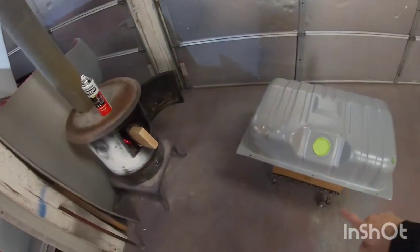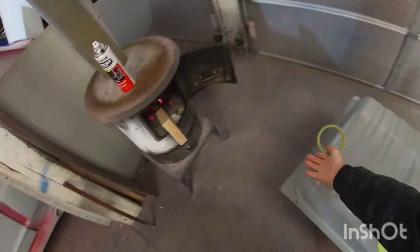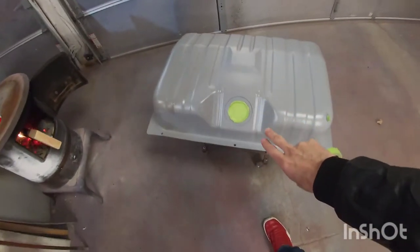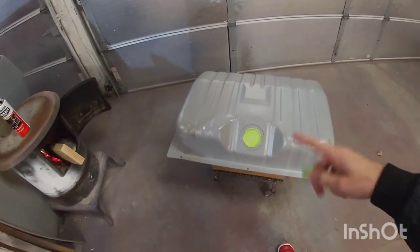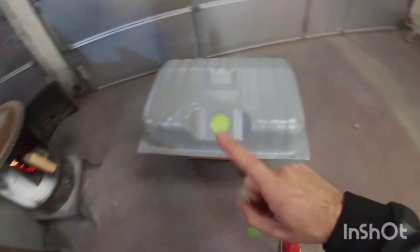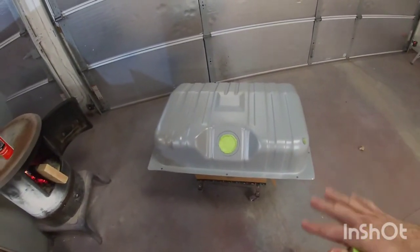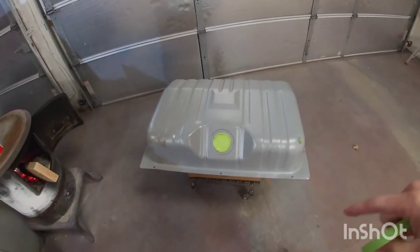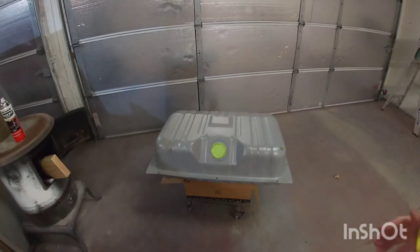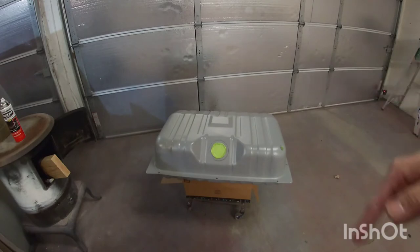I moved the tank here closer to the heater — I hope I don't catch on fire while spraying it, but I might move it a little bit farther. I just want to make sure it gets a little bit warm since it's pretty cold in here. I taped both sides where the sending unit goes so I can keep that area clear and the threads free. I'm gonna let this warm up for a few minutes, then go ahead and spray it — probably give it two coats, let it dry maybe an hour, then spray the other side. While that dries, I'm gonna start figuring out a little bit of that wiring, though I might not film that right away since I really need to figure out where I'm gonna run it first.